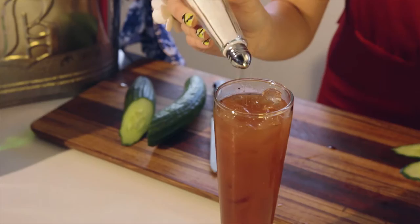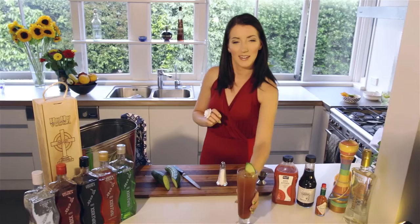Once that's done we just need to add a dash of Tabasco. Next we're going to season with salt and pepper — a small grind of pepper. And lastly we're going to garnish with a slice of cucumber.